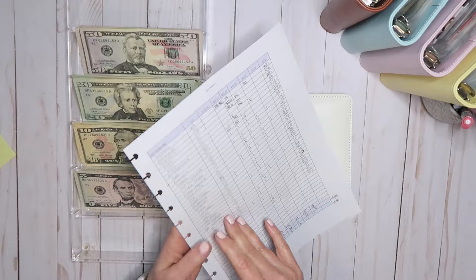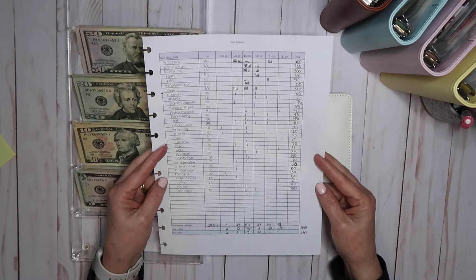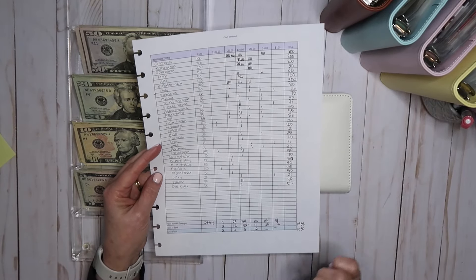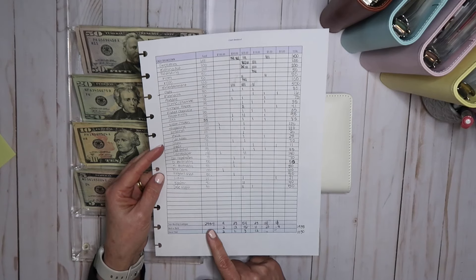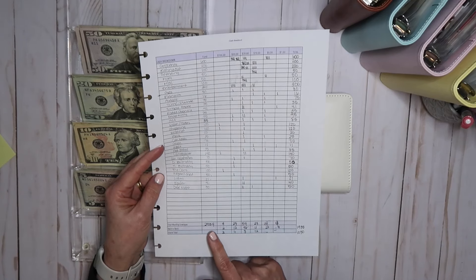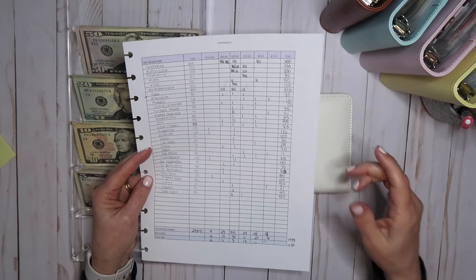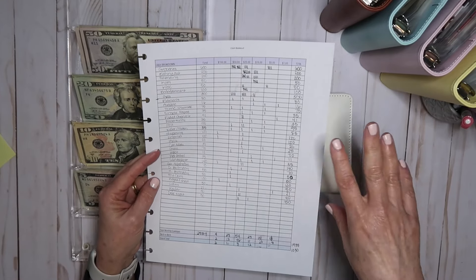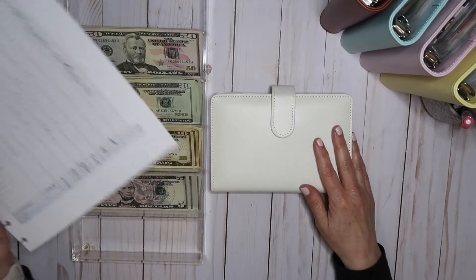I am using my cash breakdown sheet as my guide. I know it looks like a lot of chicken scratch right now, but my total take out of my account was $2,934, and that was for my cash envelopes — what I call my wallet, my bills, as well as my sinking fund. So that was everything that I needed to pull out for this month.